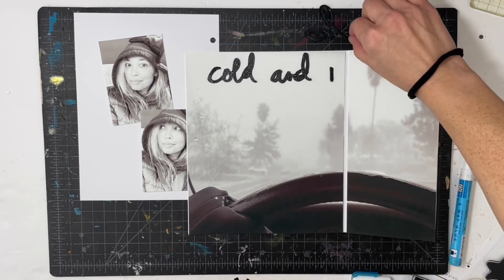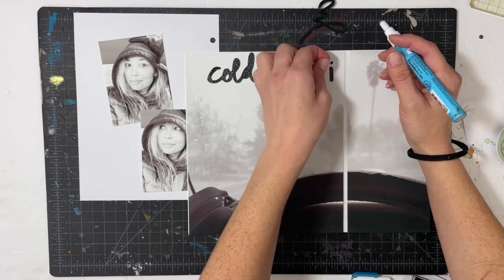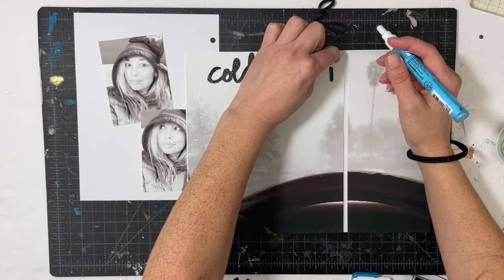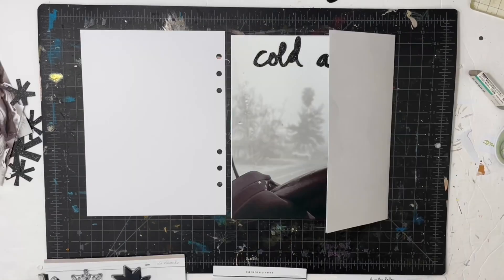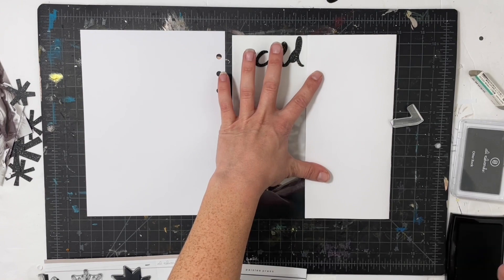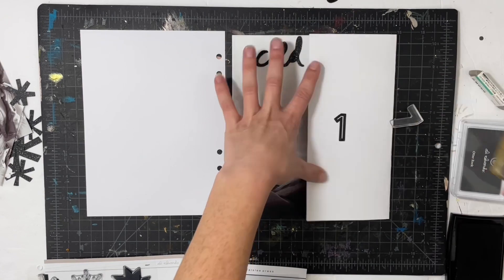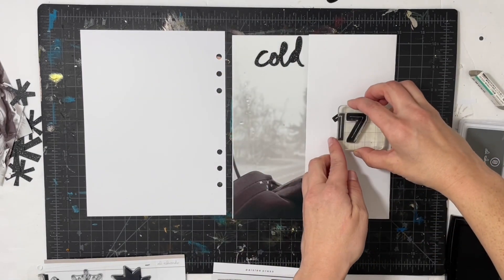I had this really old brush digital stamp set from Ali Edwards that is about winter — it said 'cold and icy' — so I decided to cut that with my Cameo on some black glitter paper. Then I cut some of the wonky stars as well, and I really love those.